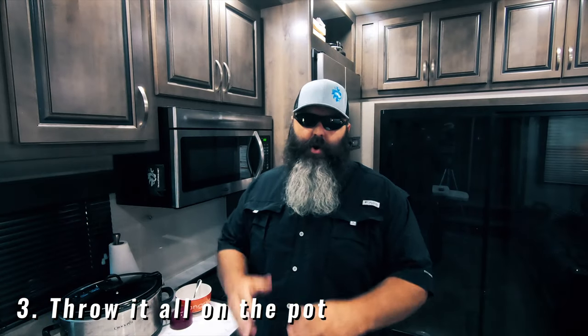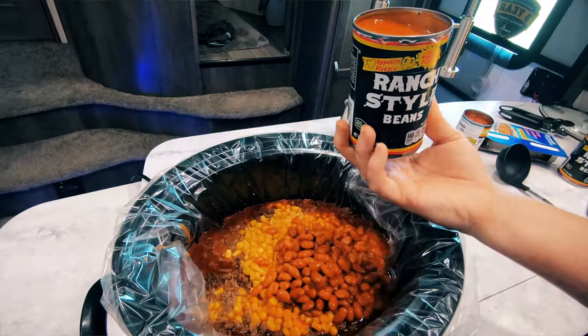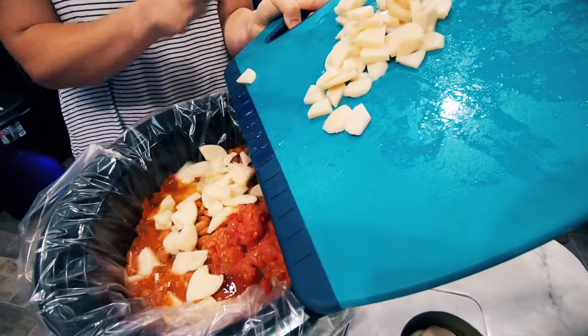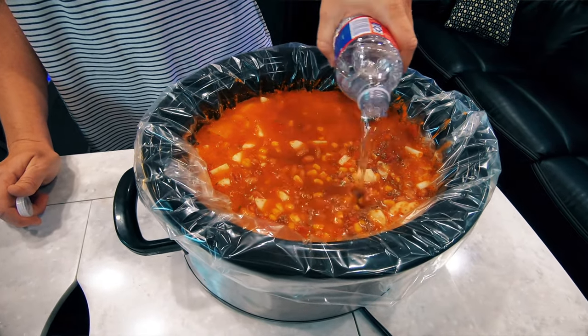Number three: time to throw it all in the pot. We start with adding in the cooked ground meat first, then the corn, then the ranch style beans, then the Rotel, then the diced potatoes, and then top it all off with the ranch packet. Something to note: we add in all the liquids from each can because it adds to the deliciousness of this meal — and this includes the liquid from the sliced potatoes if you weren't able to find diced. Once all the ingredients are in, you'll want to add some water to top it off.